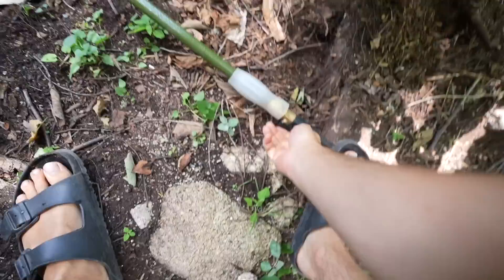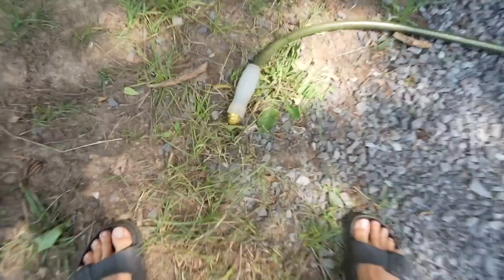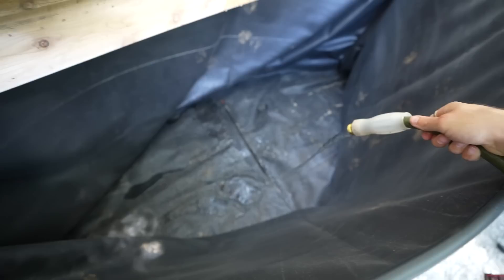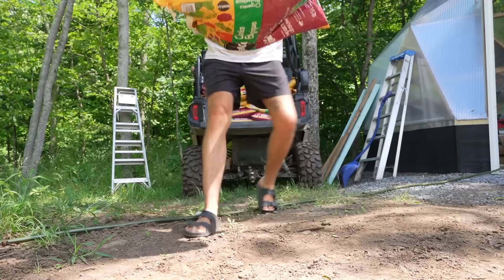Gary was supposed to come today to help hook up the permanent water solution, so this is going to be our temporary one. Lucky for Gary it just fits. Also, do you want some water? Filling up the pool — that might take a while.